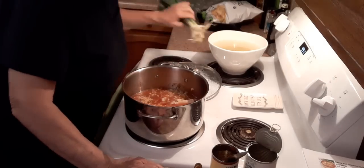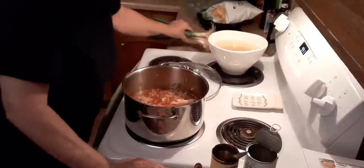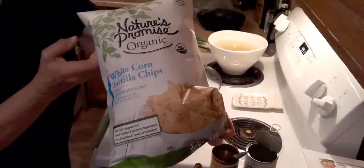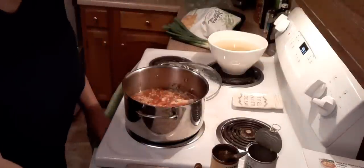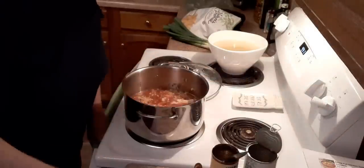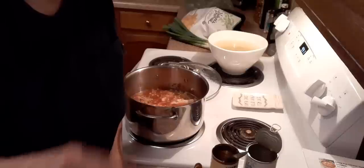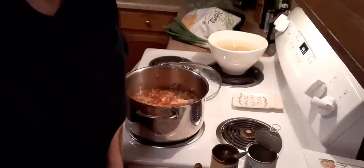I've got green onions to chop up to put on top because I like green onions on mine. I also have some tortilla chips and shredded Mexican cheese for topping. Let me bring this up to a boil and we'll see what happens. I'll clean up the kitchen while I'm waiting for it to simmer, and I'll bring you back.